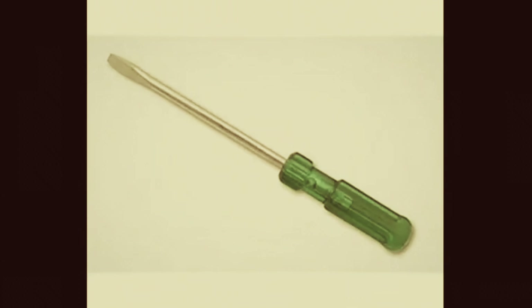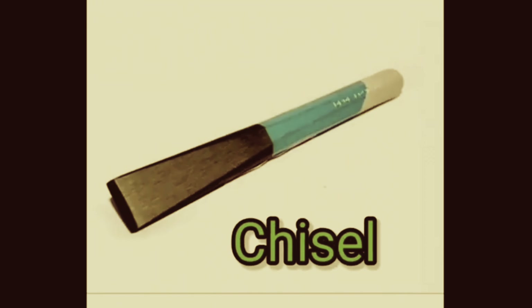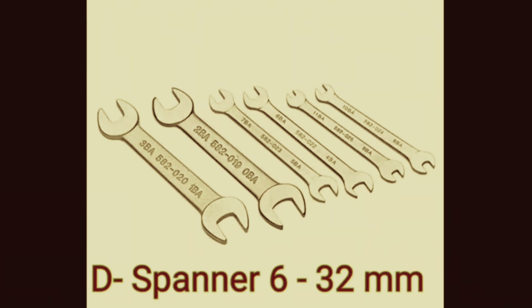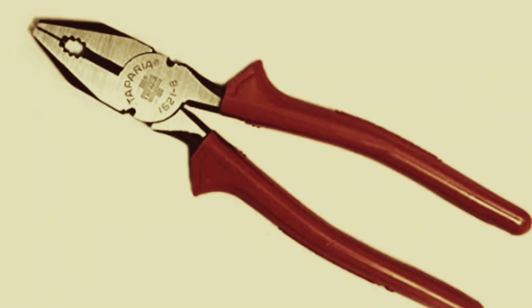Screwdriver. Cold chisel. D spanner 6-32 mm. Ring spanner 6-32 mm. Pliers.